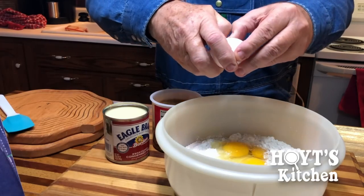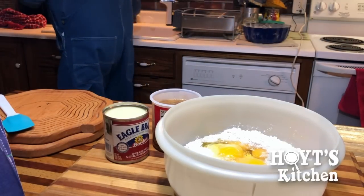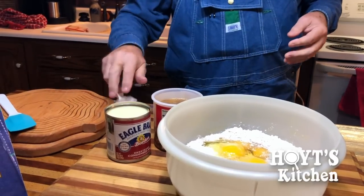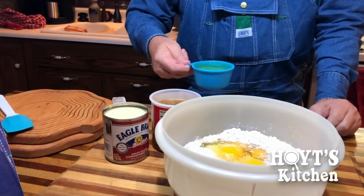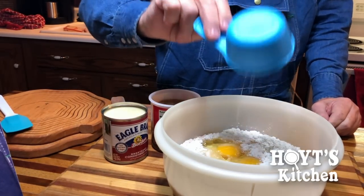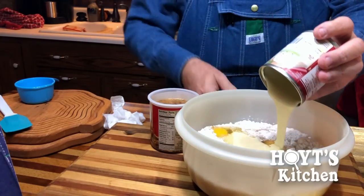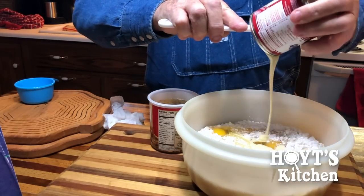I want everybody to like and subscribe to me on YouTube and like me on Facebook. It says four eggs and three-quarter cups of vegetable oil. And one can of sweetened condensed milk.